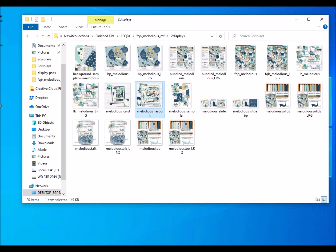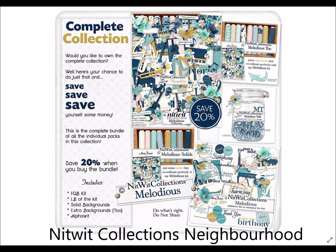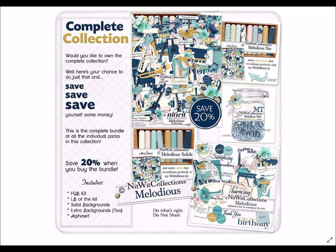So that is the Melodious collection. I know you're going to want to run off and go get this collection. But before you do, make sure you click on the lower portion of our screen and click on the logo — make sure you're subscribed to our YouTube channel. Let us know your thoughts and what your plans are to make with it. Don't hesitate to join our Facebook group, Nitwit Collections Neighbourhood — it's a great community for you to post, share, learn, and gain some inspiration. Thanks for tuning in and we hope you enjoy creating with the Melodious collection.